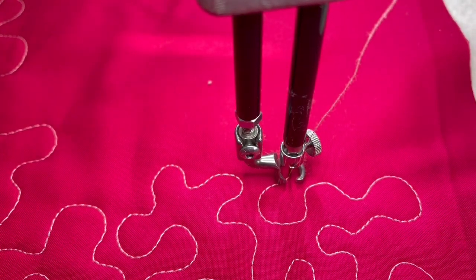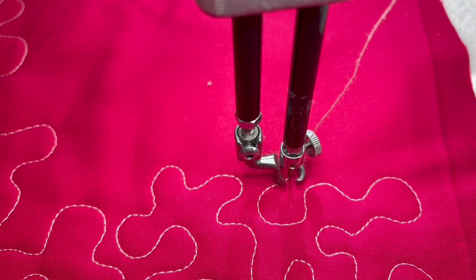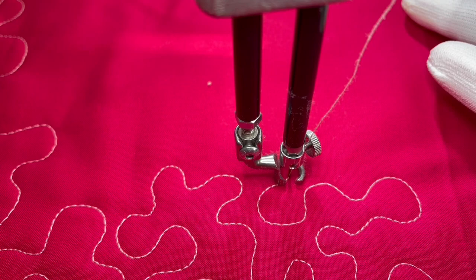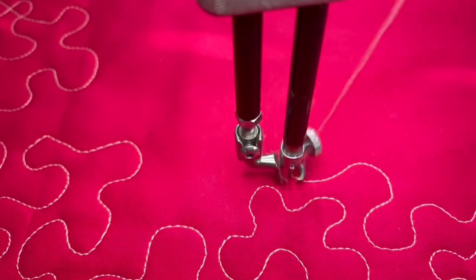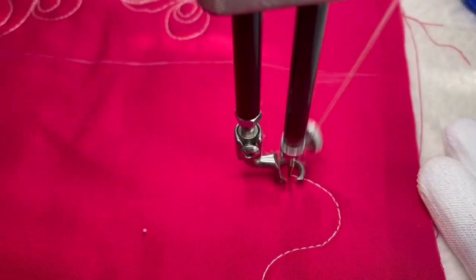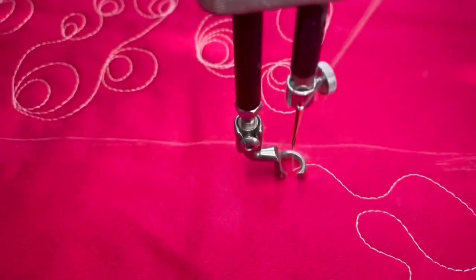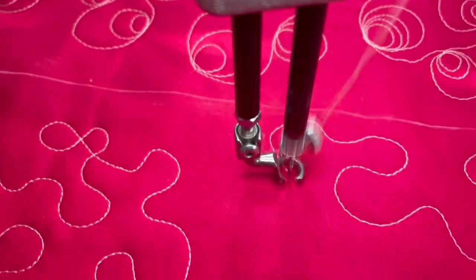Stippling is also a fun design to use for an all-over pattern if you want to make it large. If you want to get a quilt done quickly — say, in a weekend — this is the perfect stitch to do an all-over design. Just make it a little bit larger and you can cover more ground. Here I'm making my stippling a little bit larger, but make sure you still cover all the spaces and don't leave any gaps. Just continue making these S shapes however you see fit.